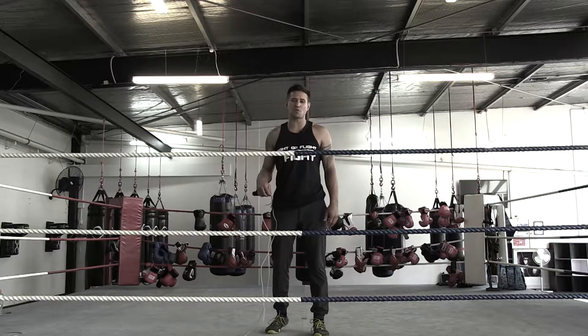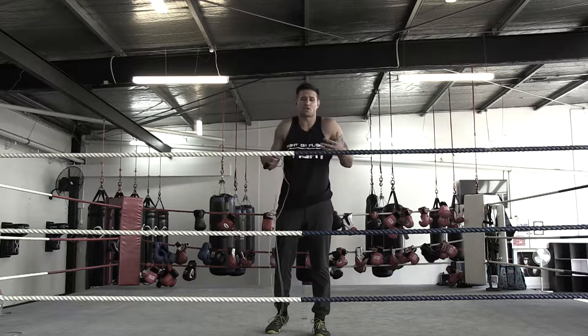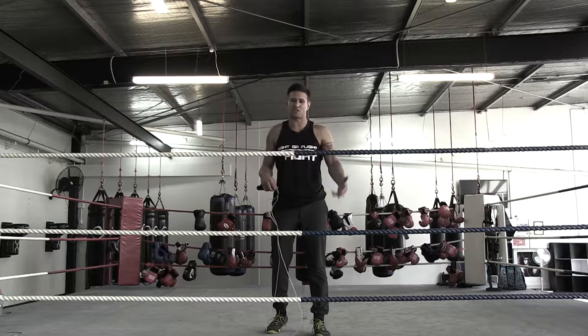This is Deke Henry here at One More Round Boxing Fitness Centre. Today I'm going to chat about the jump rope. In my opinion, the jump rope is the most underutilised piece of cardio equipment out there, and boxers not only use it for their overall conditioning but it's great for footwork and timing.